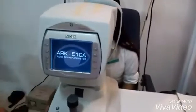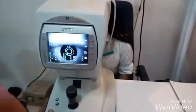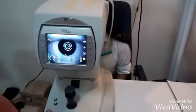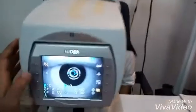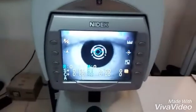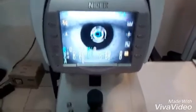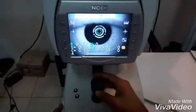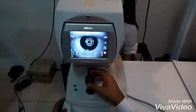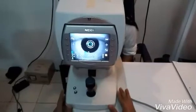Once the machine is on, the screen will appear. The examiner will keep the menu on automated mode. With the help of the joystick, the examiner will move the instrument up and down in order to coincide the circle with the pupillary margin and focus the image on the screen.